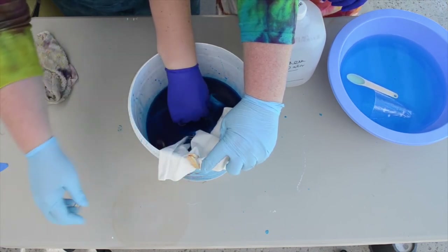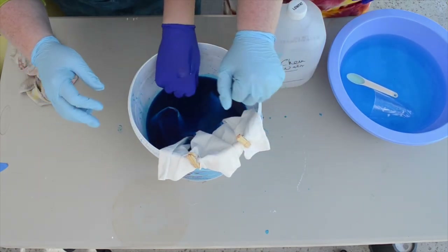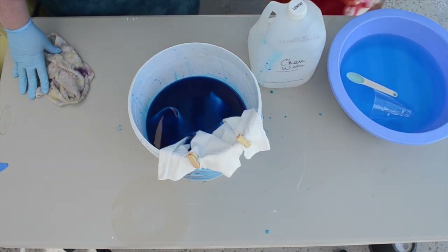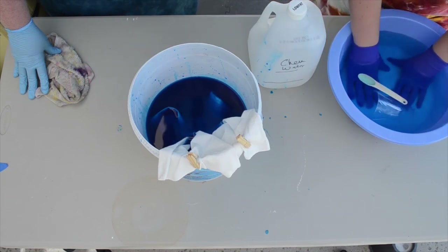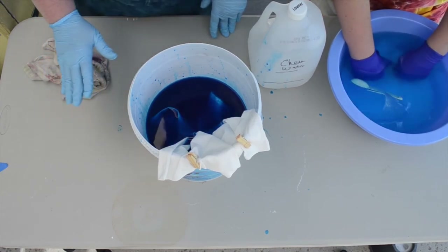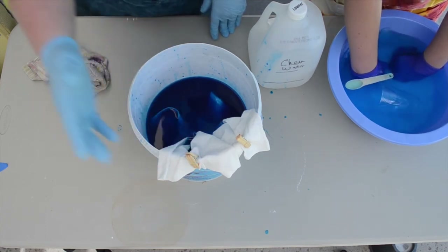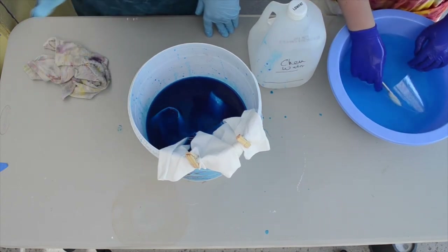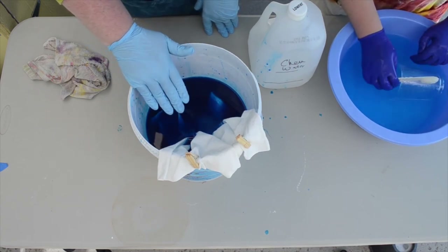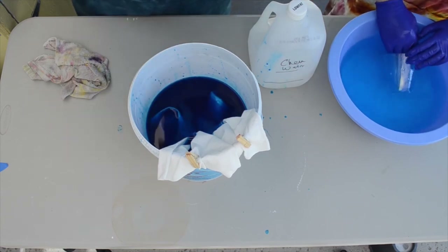We're going to put a couple of clothespins to hold the top so it won't fall in — we learned from experience that when you get to the top, the pillowcase may want to fall in, so just clip a couple of clothespins or binder clips on there. Now we have a much more dilute stock, and the third part of the pillowcase soaks for another 20 minutes, and then we're done with the dyeing.